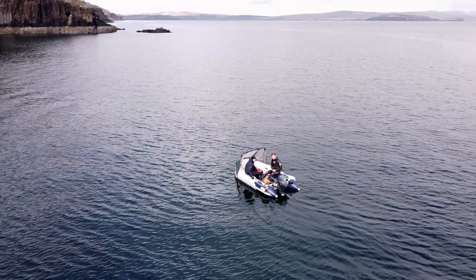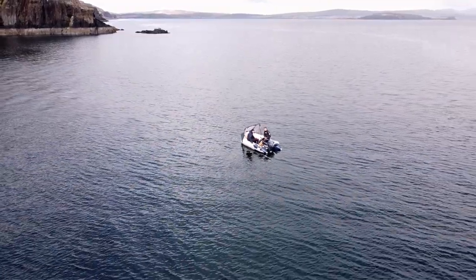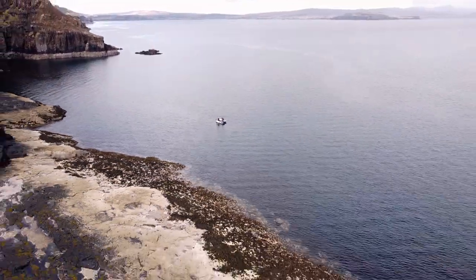Welcome back to Sky Spear Fishing. On this episode we explore at Loch Brackerdale. We start off by taking the boat out to the back of We Are.